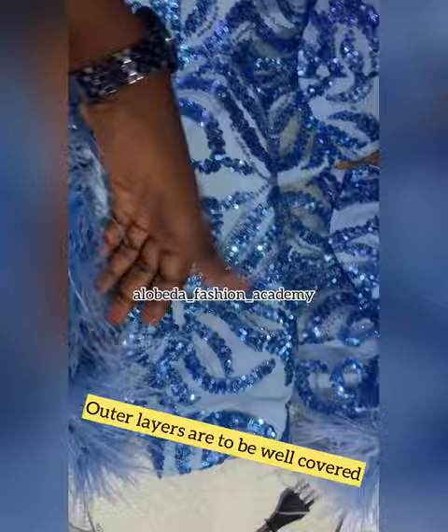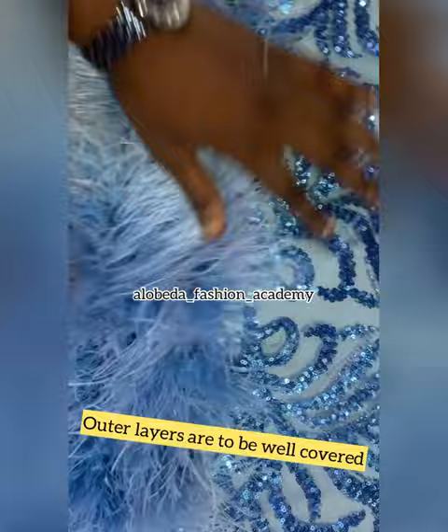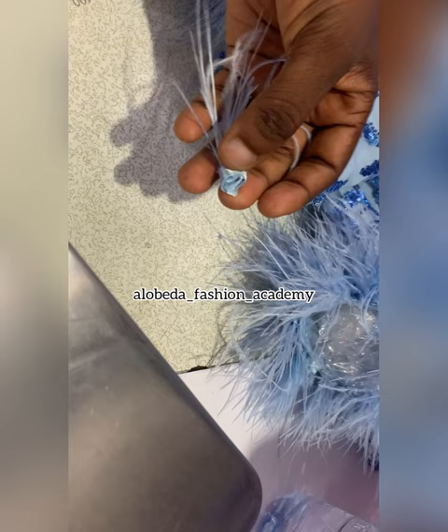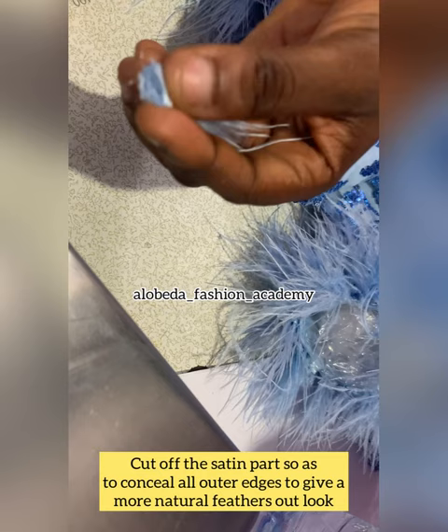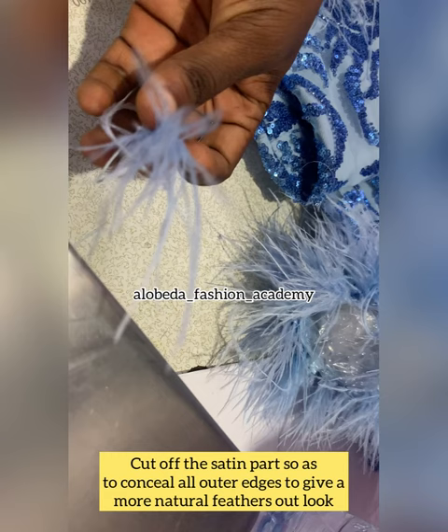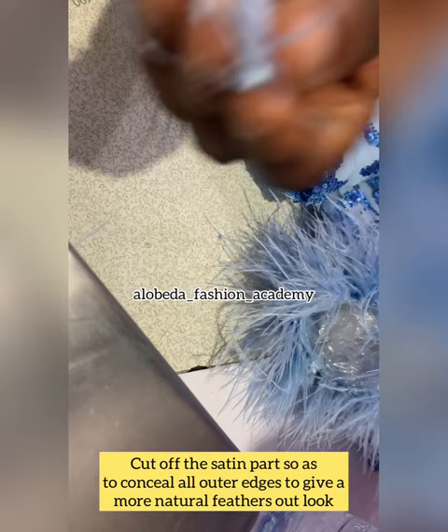So you remember I mentioned that you can cut off the satin area — we are going to do that now. We'll be cutting all of the satin area, just like that. You can see that we have mostly just the feathers left with very little base for the glue. What this does is that once we apply it to the topmost area, it hides all the satin and all the rough work, and only shows out the feathers in a very beautiful and neat manner.